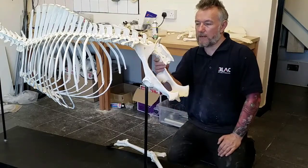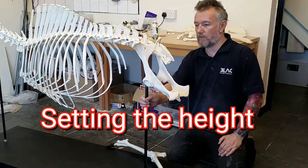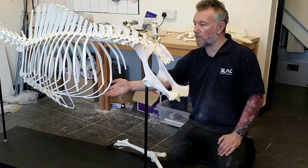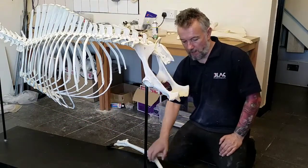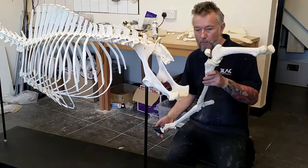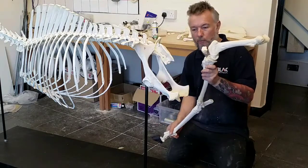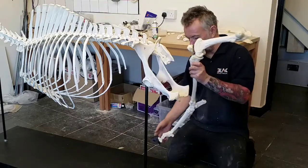The spine at the moment is on temporary bars. These are just high enough so that I could work on the ribs and the cartilage. Now that I've assembled the legs — I've assembled one of the back legs — just to show you how you work out the height.